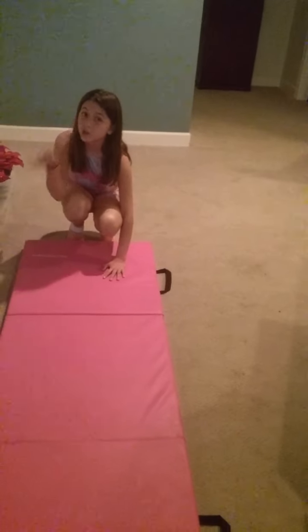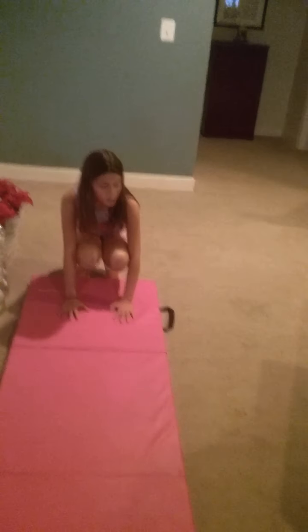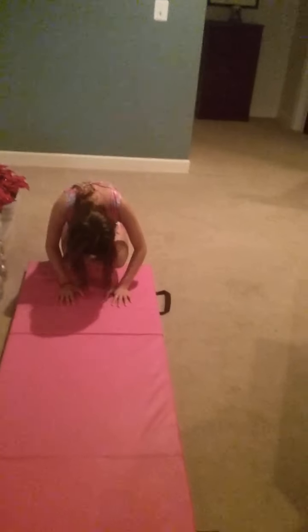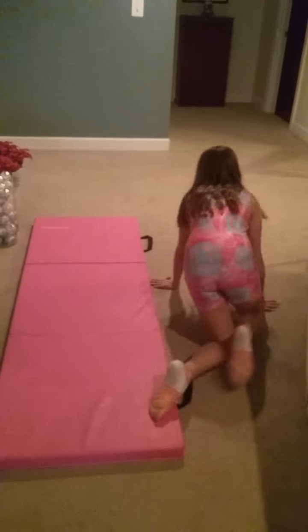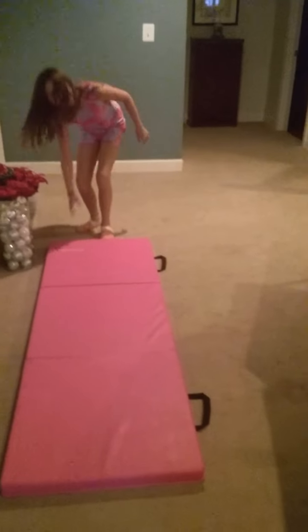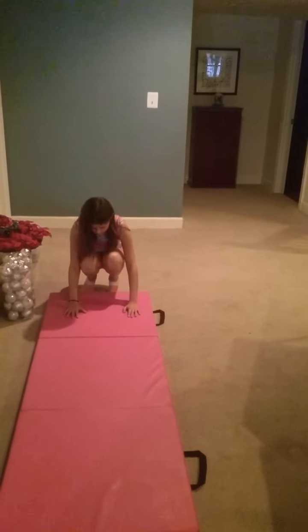And you want to tuck your chin — make sure to tuck your chin, or you can hit your nose really bad. So you want to tuck your head and lean with your head. You want to land like this, or you can stand. Now we are going to do the steps again but faster. Remember: feet over here, bunny, hands like this to tuck.